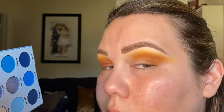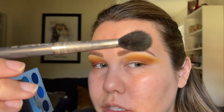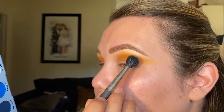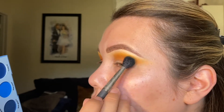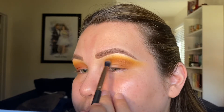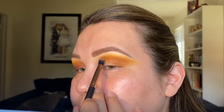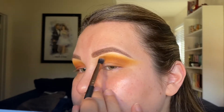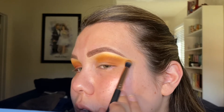I've lost a little bit of the Serendipity concentration, so I'm going to go back into the MAC 224 and just start diffusing the color again. I'm just kind of going back and forth between deepening up the crease and blending both shades together. Just take your time with this and make sure that it's all blended.